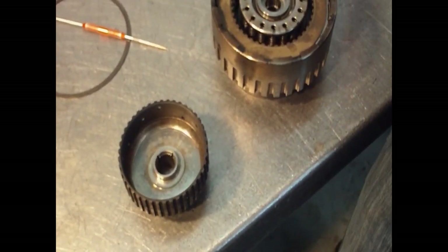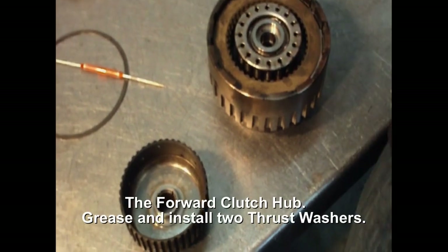For the clutch hub, there's two press plates — again, put the grease on them so they stay in place.